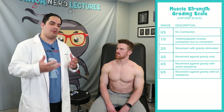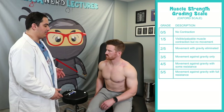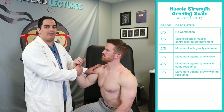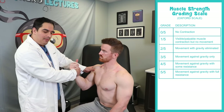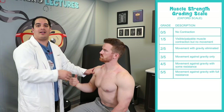Now I want to assess power or strength. We use a scoring system from zero to five. Five out of five is full strength against my full resistance — he's able to maintain normal strength when I apply resistance. Four out of five is some mild to moderate strength where his strength starts giving way a little when I pull against him.